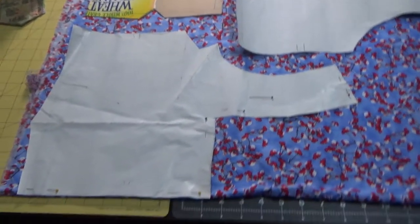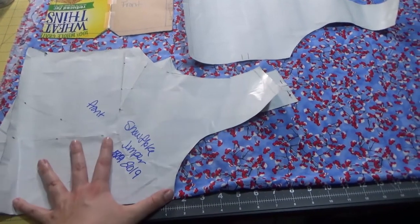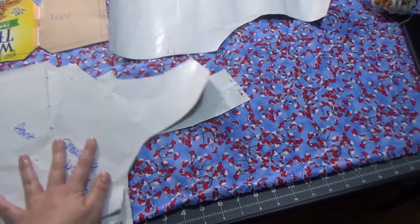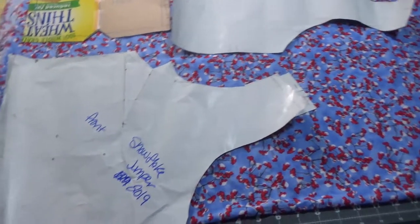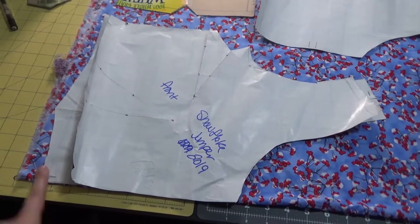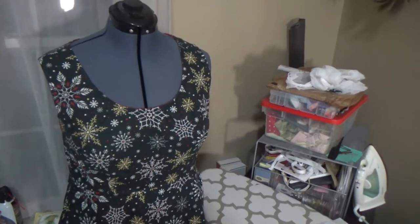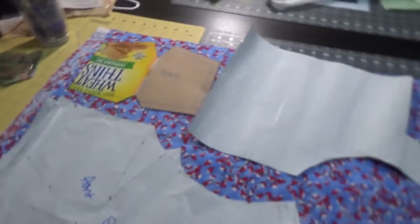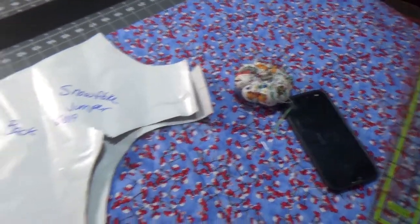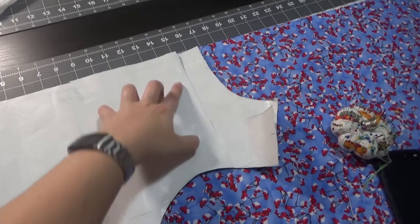Here's the old front piece. I changed the neckline — this one is much more squared off — and I extended the strap a little bit to make it longer. I also extended it on the bottom because the waistline on the dress form is much more short-waisted than I am personally, and it ends up hitting really weird. So I just extended it by a little bit. For the back piece, you can see I just squared off the neckline and moved the strap so it was narrower.